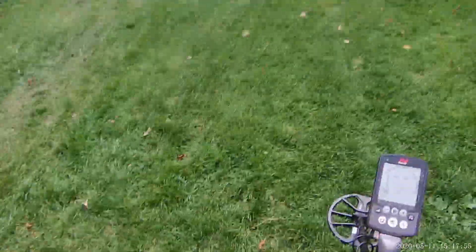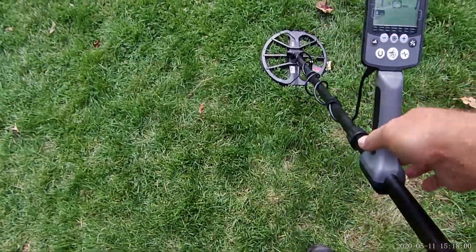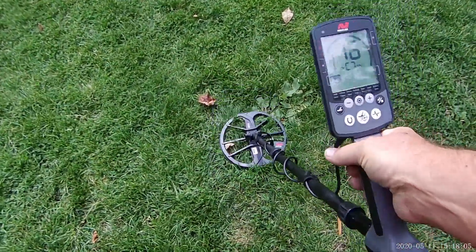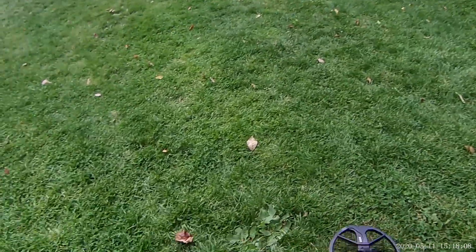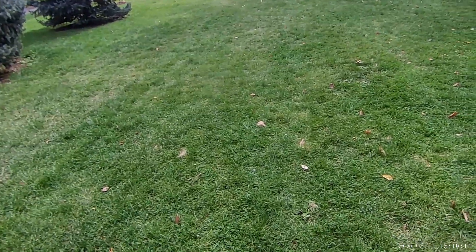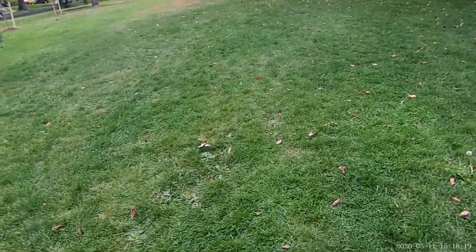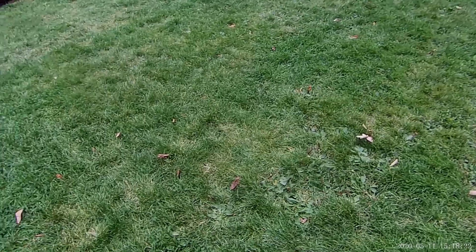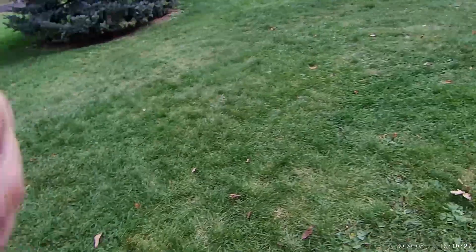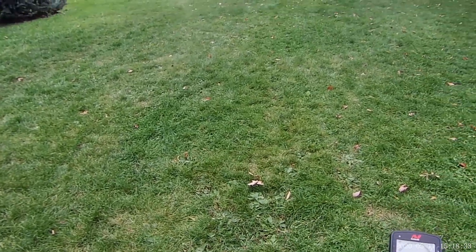All right, you guys aren't seeing things — I am running the Equinox today with the 11-inch coil. I put my Amphibio up for a few. I'm gonna run the Equinox through this curb strip where we were yesterday. It's where I pulled two silver rings, Arthur pulled the bus token, the old tramway token, and I pulled a silver dime right there the other day. So we'll see what we can find with the Nox. Let me get you guys on the first good target — beep out.